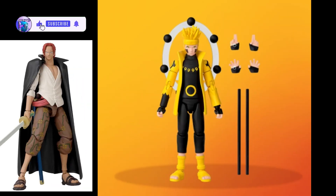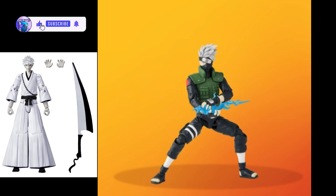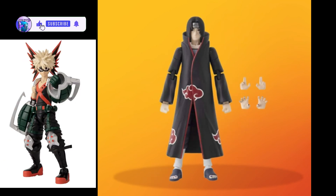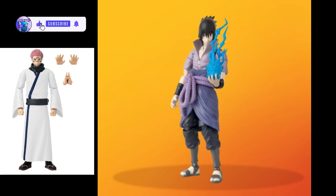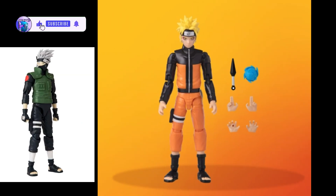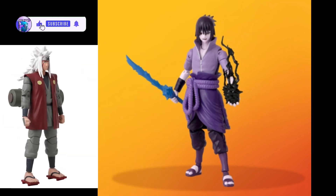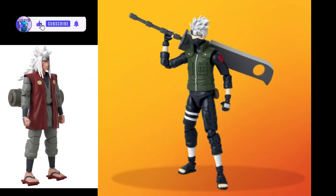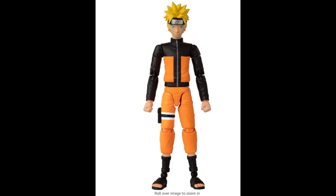This Naruto figure, Shippuden version, captures the determination and resolve of the hero of the hidden leaf village. Comes in premium packaging that is influenced by Japanese manga and art. The detailed and amazingly decorated 6.5-inch scale figure allows you to recreate Naruto's iconic moments with over 20 plus points of articulation.